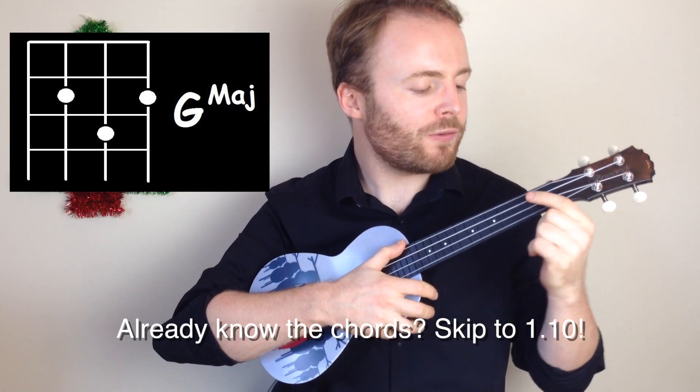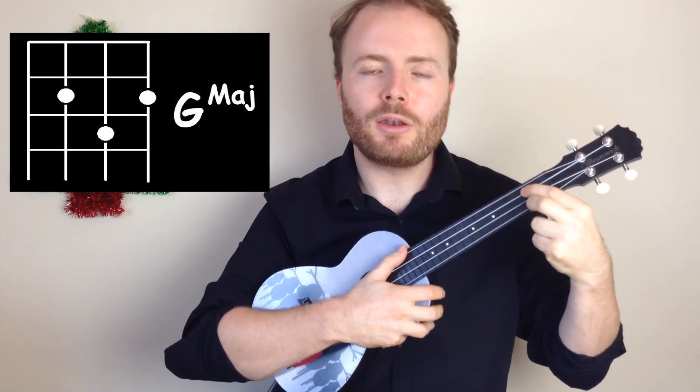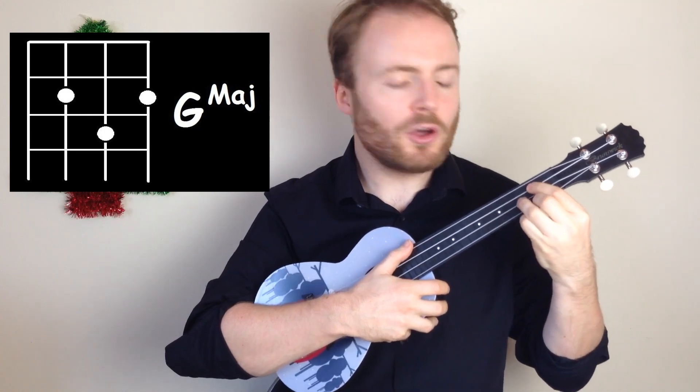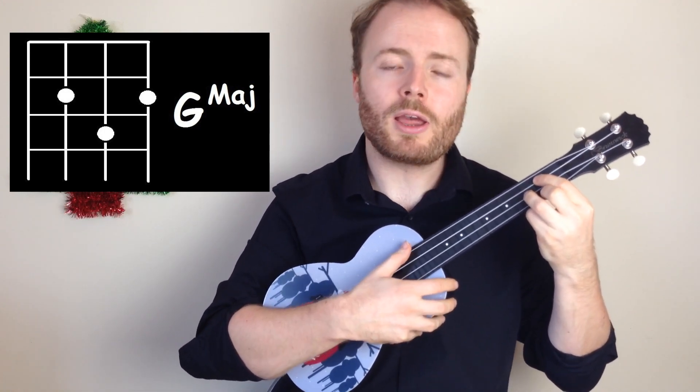To play the chord of G, put your first finger on the second fret of the third string, your second finger on the second fret of the first string, and your third finger on the third fret of the second string, and G should sound like this.